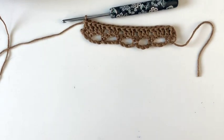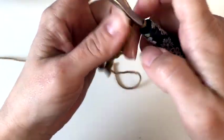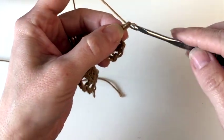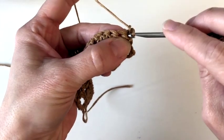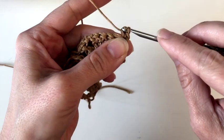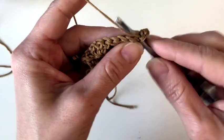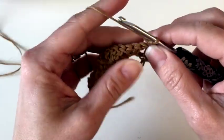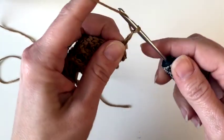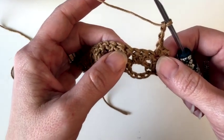Now row three is going to be a repeat of row one, but I'll go ahead and work it up for you since it's not off of our chain row — we'll be doing it off of our second row. So we start with a chain one, that doesn't count, and we'll single crochet in the same stitch, then single crochet in the next stitch, and then chain three. Remember, we're working into these chains later, so try not to do them too tightly.